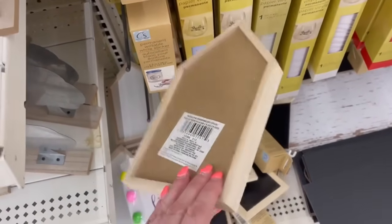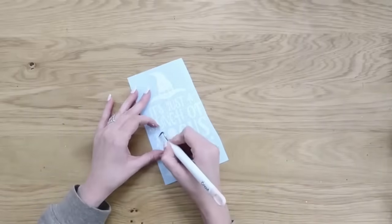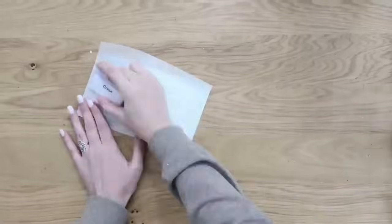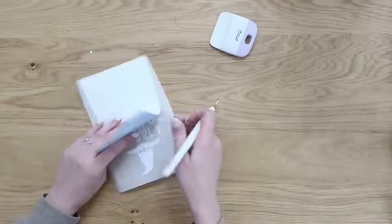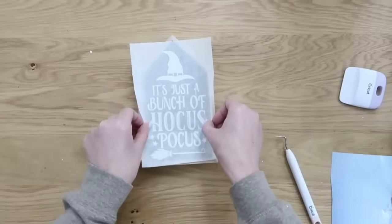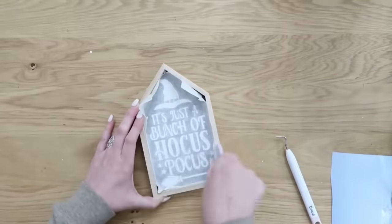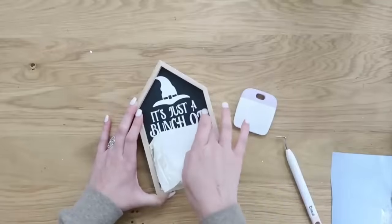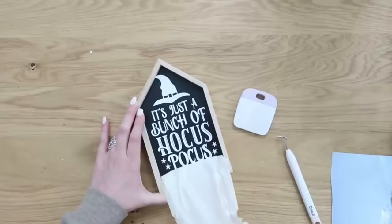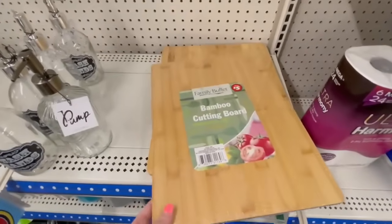These chalkboard houses at Dollar Tree reminded me of a haunted house. We're making this simple and easy — vinyl machines just make your life so much easier. We're creating sort of a custom design: just a bunch of Hocus Pocus, a little hat that fits right into the peak of the house, and a cute little broom at the bottom. Again, if I can find this file, I'll link it in the description box below. Crossing my fingers I saved those because they are so cute.